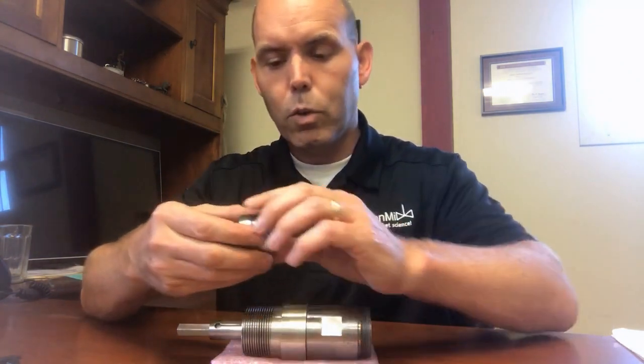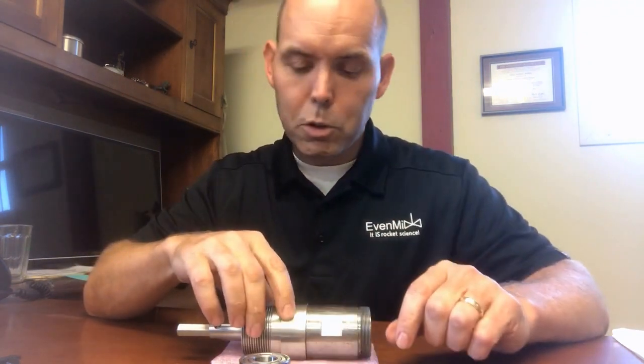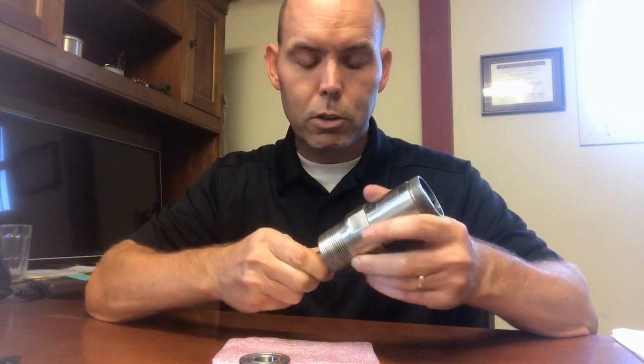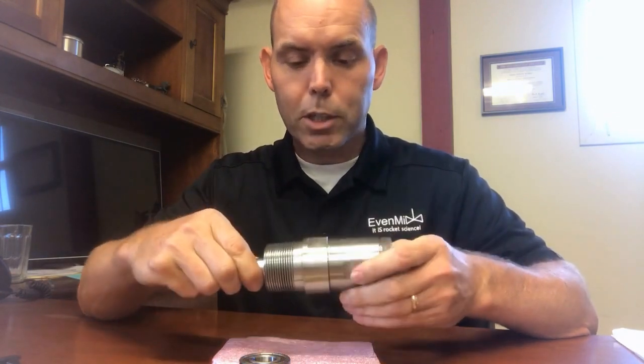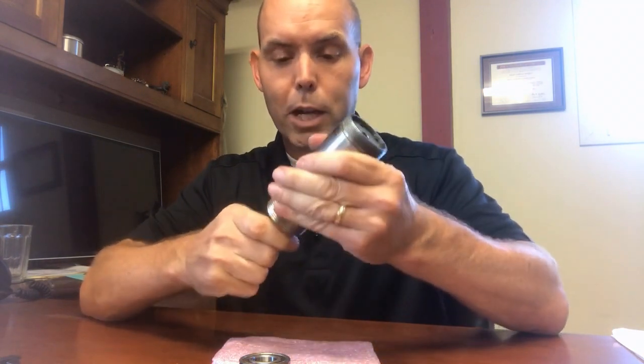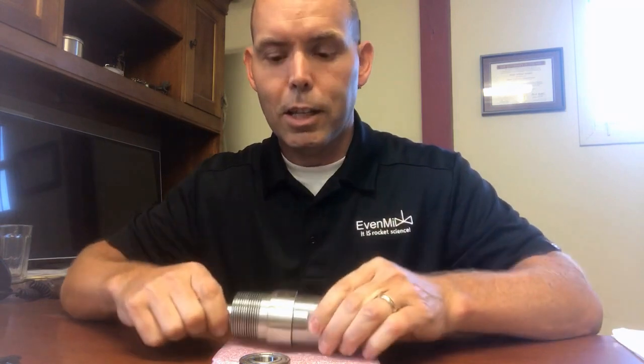What's different about the new gearbox? We've got these two big beefy bearings in the nose piece, which allows it to take a lot more side load. We really beefed up this gearbox — it was already very beefy and a very long-life gearbox, but now even more so because it can take side loads like you see.